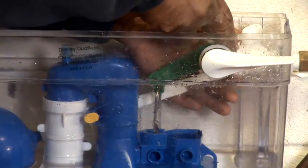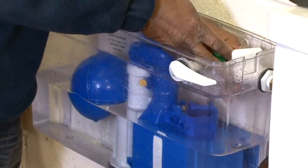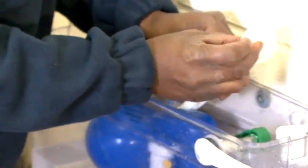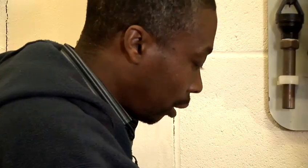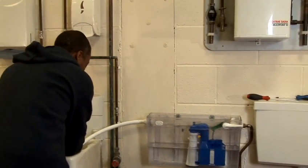Approach the ball valve and undo the back nut, which is only hand-tight, completely removing it safely. There's a little pin — the piston — in here, which you try not to drop out of the cistern. Place it down carefully so you can reuse it.